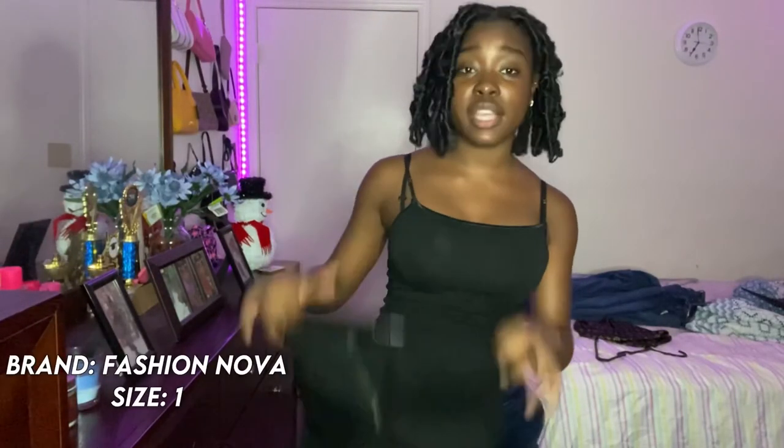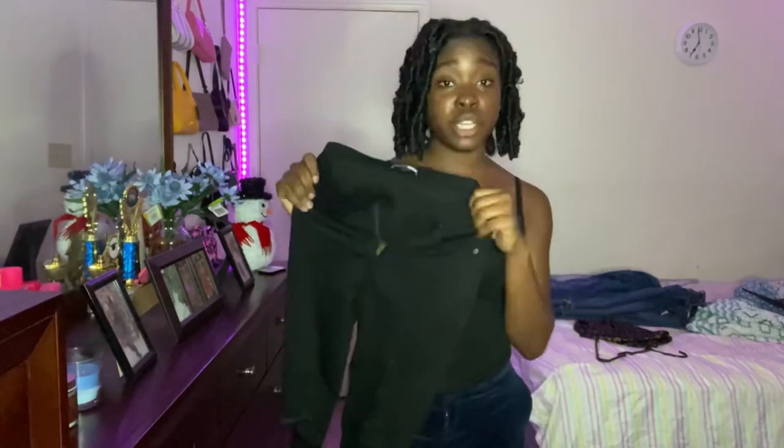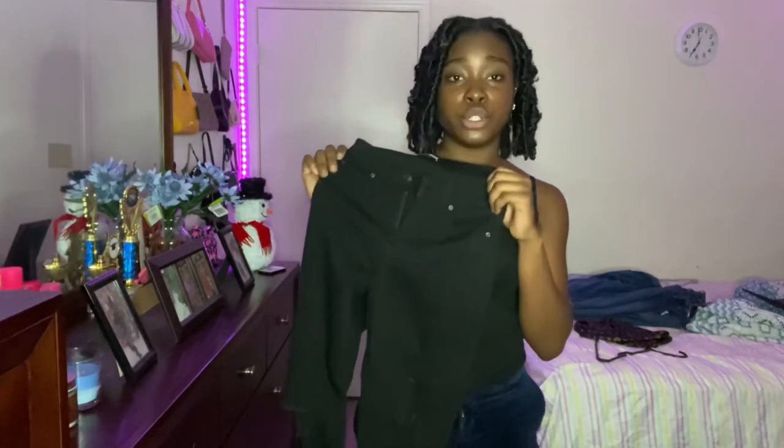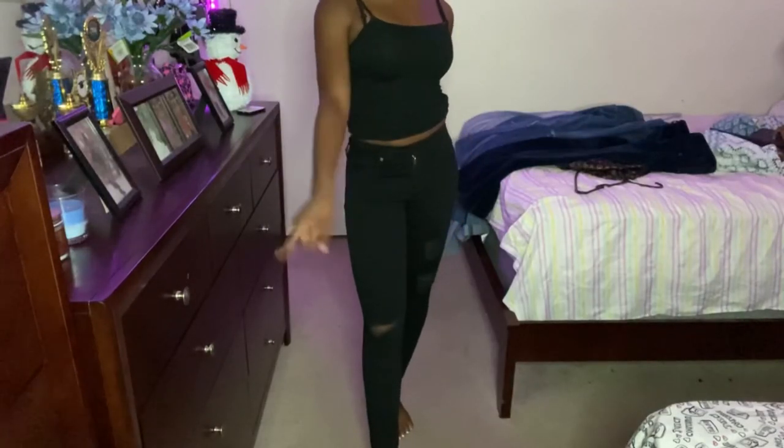I want you guys to see this material — it's a nice, soft corduroy. Alright, this last pair of jeans is also from Fashion Nova, size one. I don't love that they're a size one because I've gained weight and I'm not even that size anymore — I'm more like a size three now. These are super, super skinny jeans on me. This is how they look; they have three rips right here.